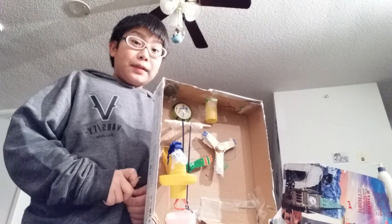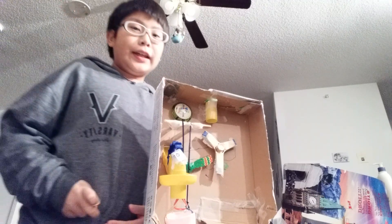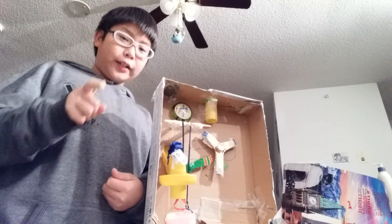Hi, this is my complex machine. It is a foosball score counter. It can count the score fairly and easily, which will cause no arguments.